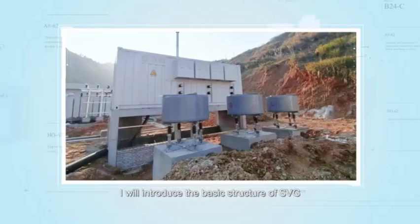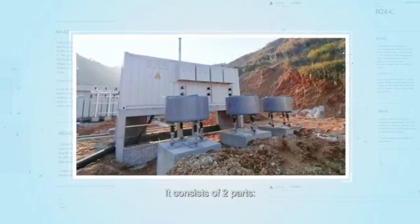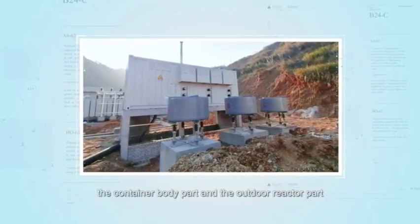First, I will introduce the basic structure of SVG. It consists of two parts: the container body part and the outdoor reactor part.